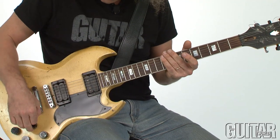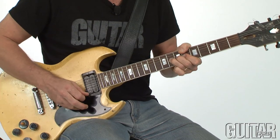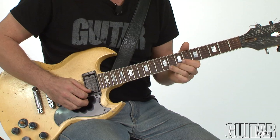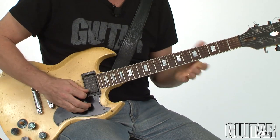So after that initial Albert King slash Stevie Ray Vaughan style bend, I go into this repetition lick that's over the C chord.